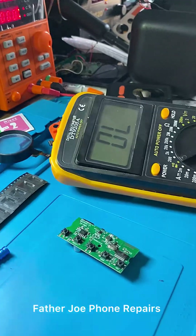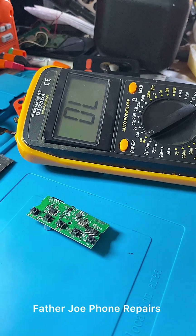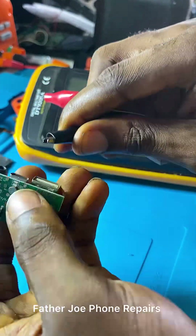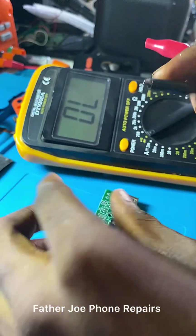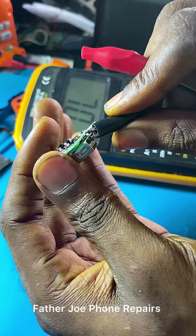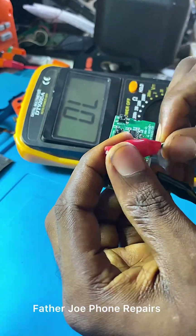So let me inject the voltage straight to the IC to see if the IC is still working. If the IC works, it is going to turn on the Bluetooth, but if it is not working, it is not going to turn on the Bluetooth. Then I will check other things. This Bluetooth panel is very simple to repair because it only has a few components. So without too much talking, let me test now — no time to waste.